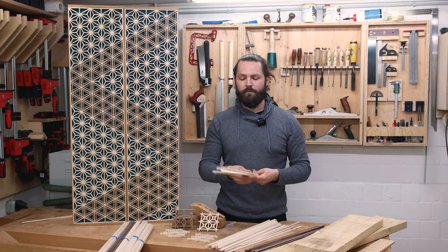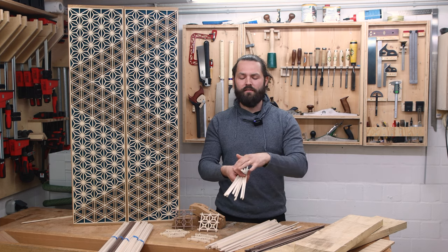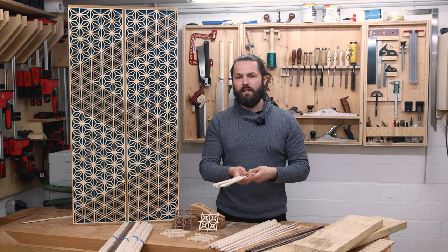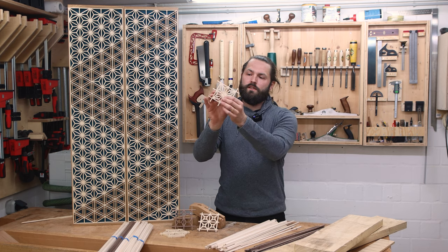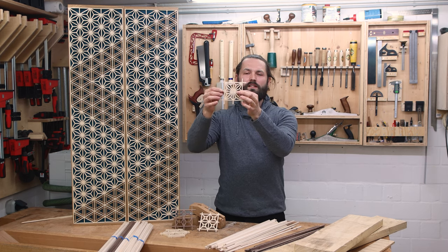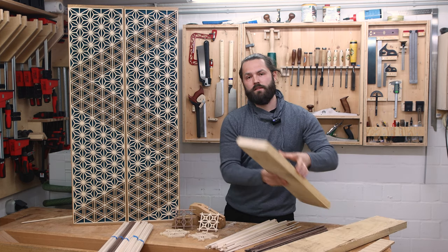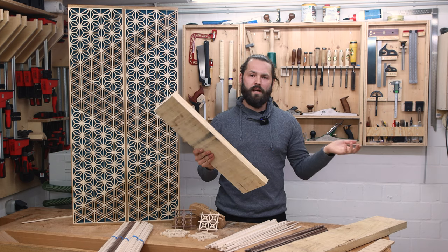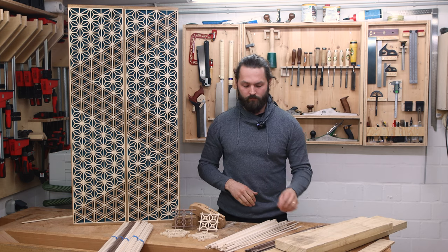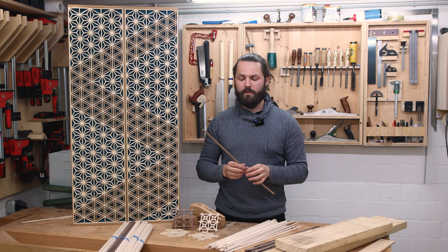Another thing I want the strips to be: I want them to be pretty much the same color, and I don't want any wild grain, figure, or sapwood in there, because it's going to show up in the panel. If there are strips with different colors that meet in the center, it's not going to look pretty. Therefore my wood of choice is whitewood. You can also go with basswood or another wood, but I usually use whitewood.